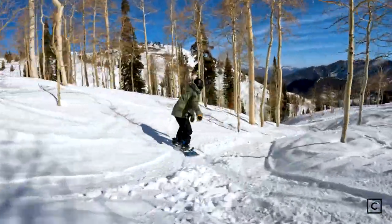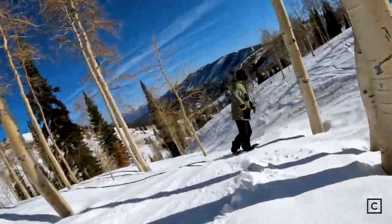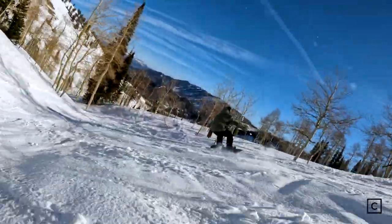In the trees, this board would be a dream. It was really fun — pretty quick edge to edge, so it was nimble in the trees.